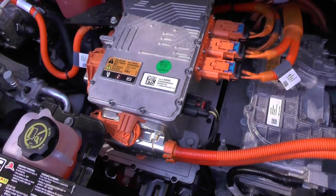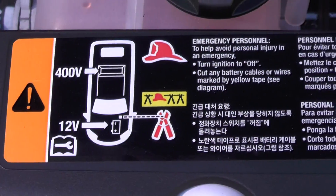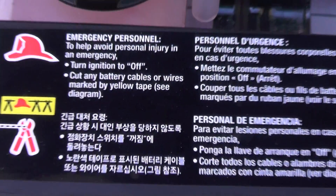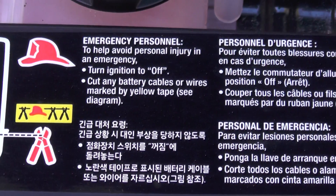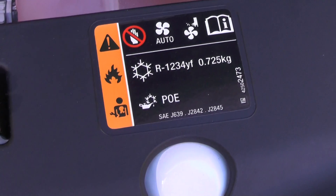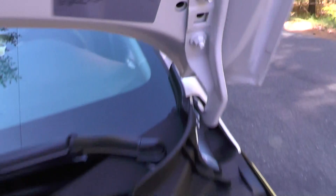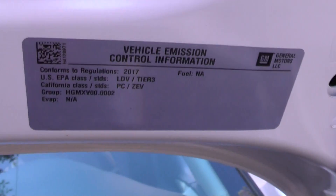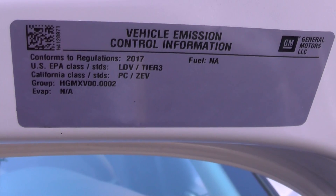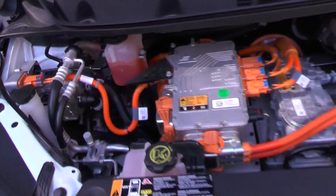Kind of makes sense, right? It's all electric. There's a 400-volt battery. It uses R1234YF refrigerant with POE oil because of the electric compressor — pretty cool. Emissions information: none.